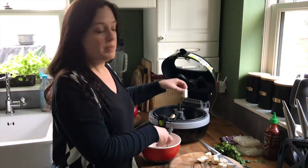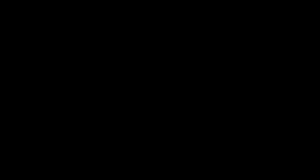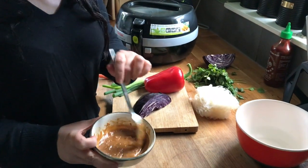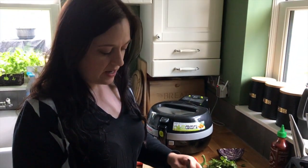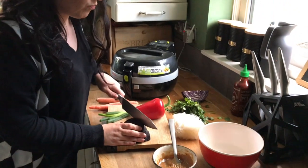Meanwhile I just need to make the spicy peanut sauce and chop the veggies for the salad. While the tofu is cooking, I've made up the peanut sauce — it's just peanut butter, a bit of sesame oil, some soy sauce, a bit of spice, and that's what we use to dress our salad. Then I just need to chop up all the veggies, really nice and thin.